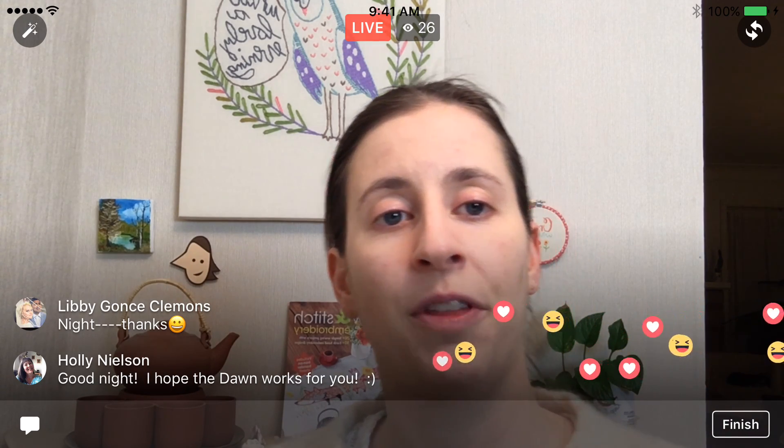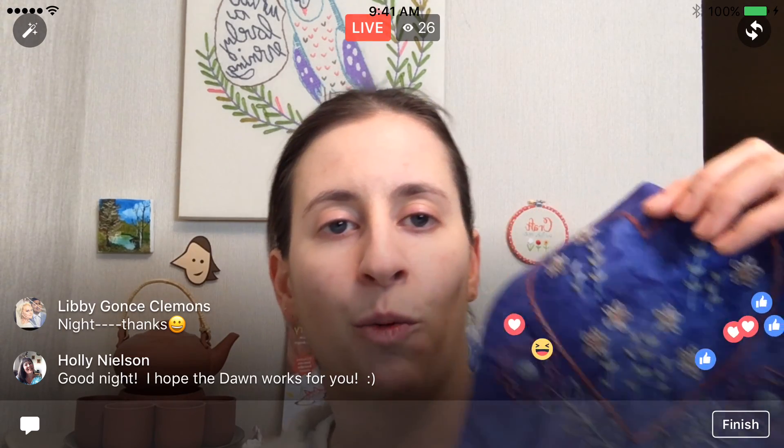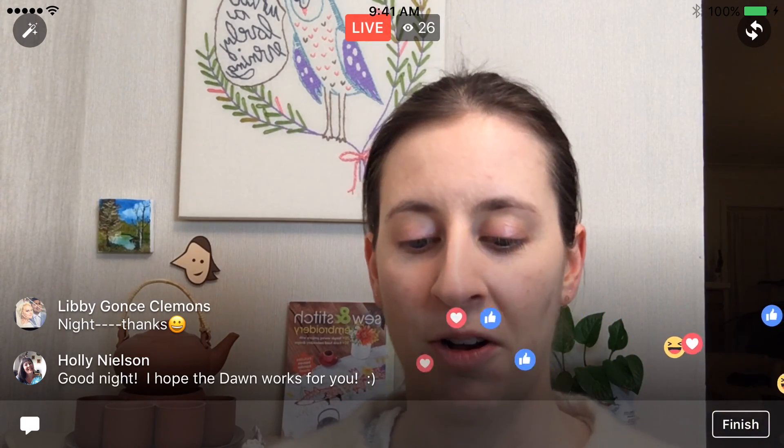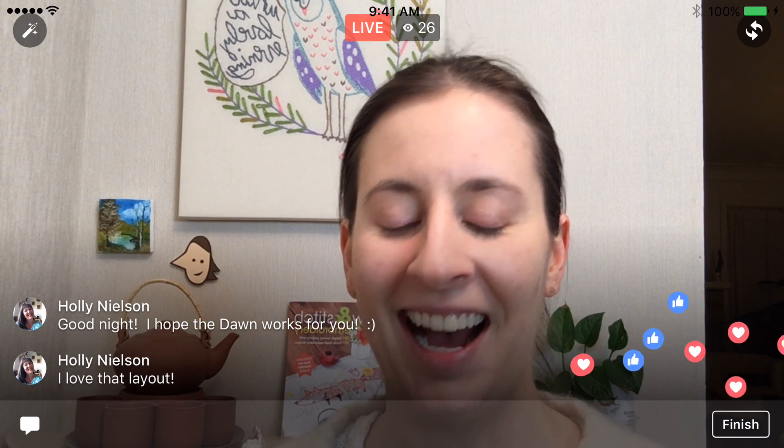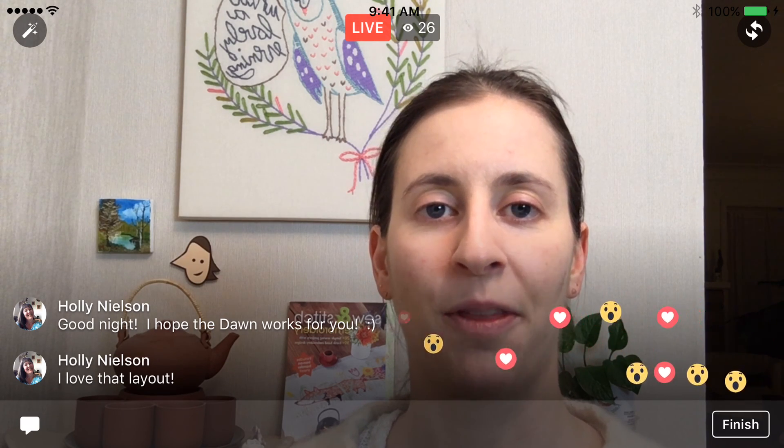I will check back with you guys to see if that Dawn worked. All right guys, thanks again. I will get this up on YouTube — I know I'm falling behind on the YouTubes again, but I think we'll start uploading tonight, and I'll hopefully get all the backlog videos up coming up soon too. Thanks again and I will catch you guys tomorrow evening. Good night!